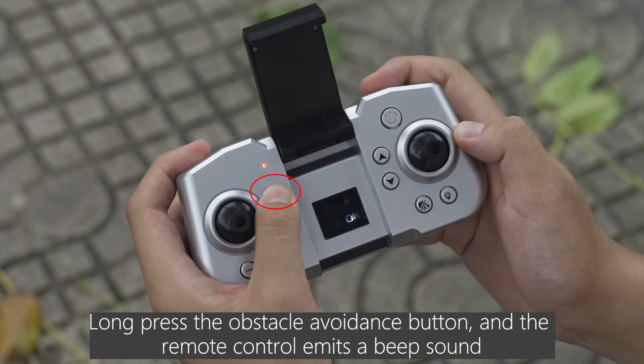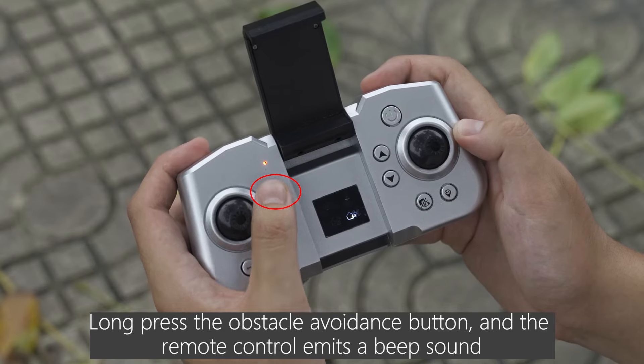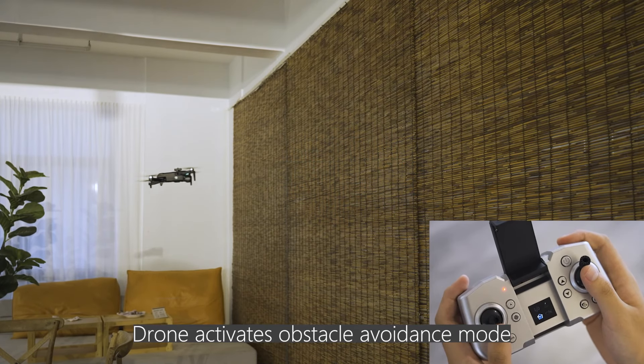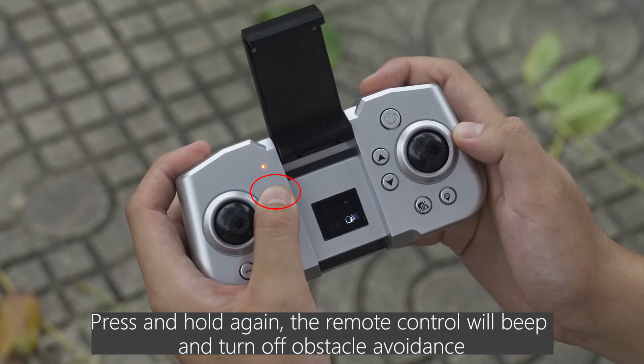Long press the obstacle avoidance button and the remote control emits a beep sound — the drone activates obstacle avoidance mode. Press and hold again and the remote control will beep to turn off obstacle avoidance.